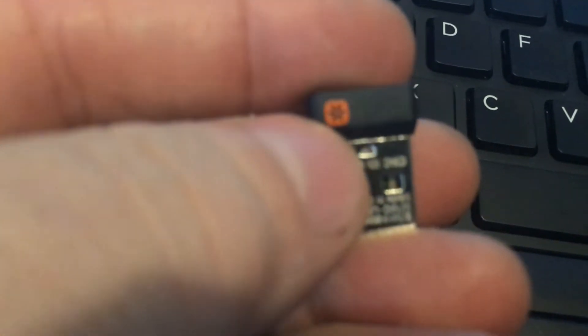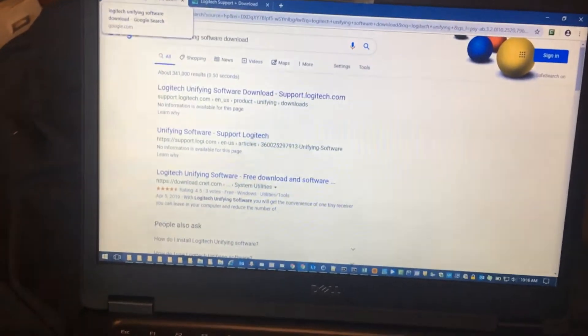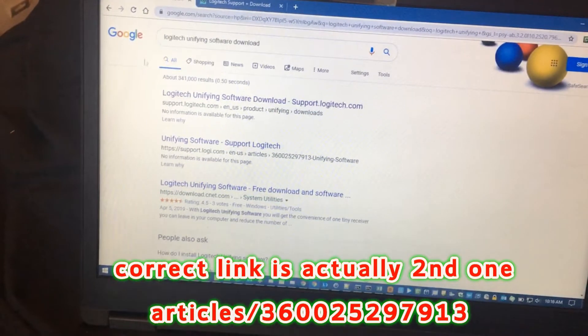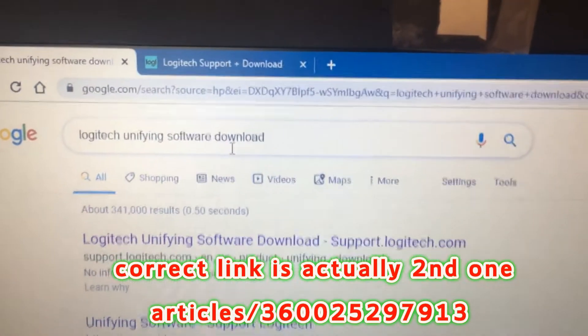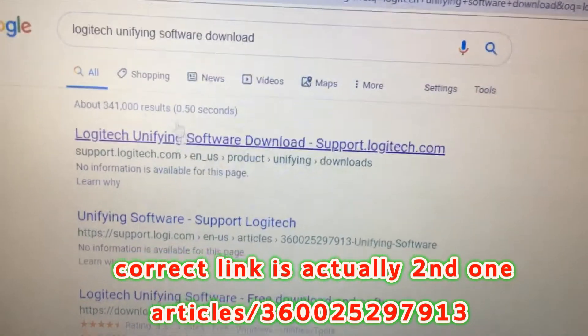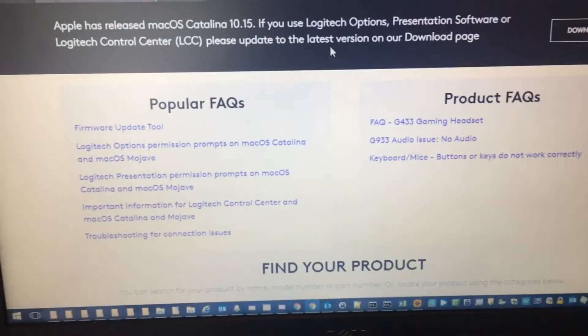This is going to be about the Unifying Adapter for Logitech. A Logitech mouse uses a unifying adapter — you can identify it by this symbol on it. You plug that in, and you can see the mouse is working with it. Then you go and search for 'Logitech Unifying software download,' but of course it puts you to a link that's not the software page, so you need to navigate from there.